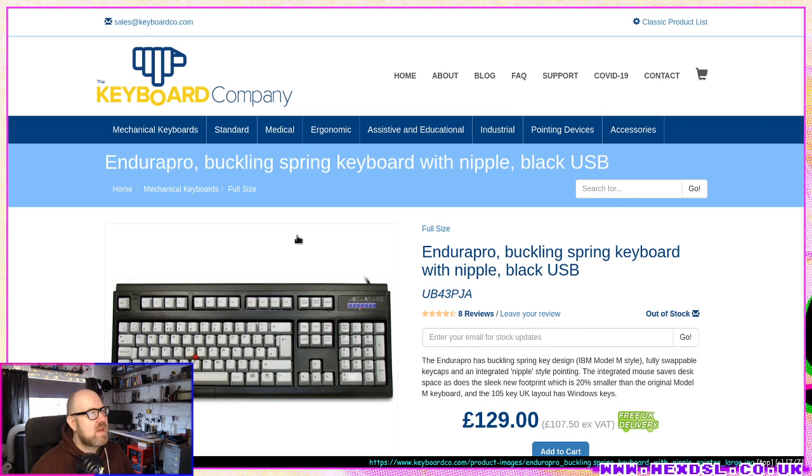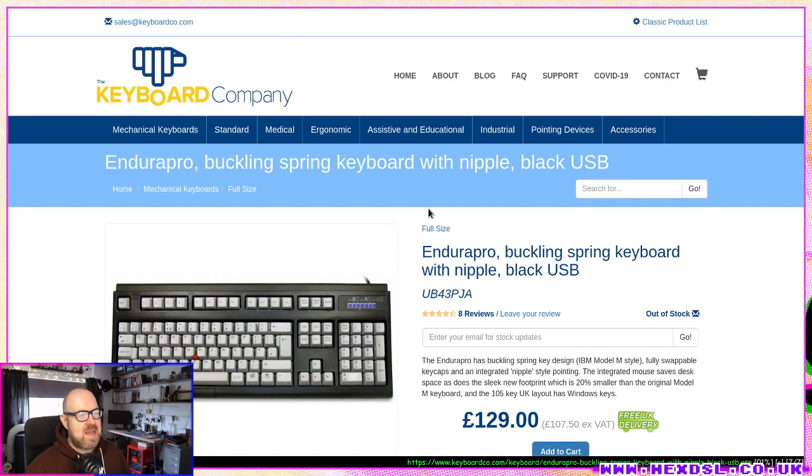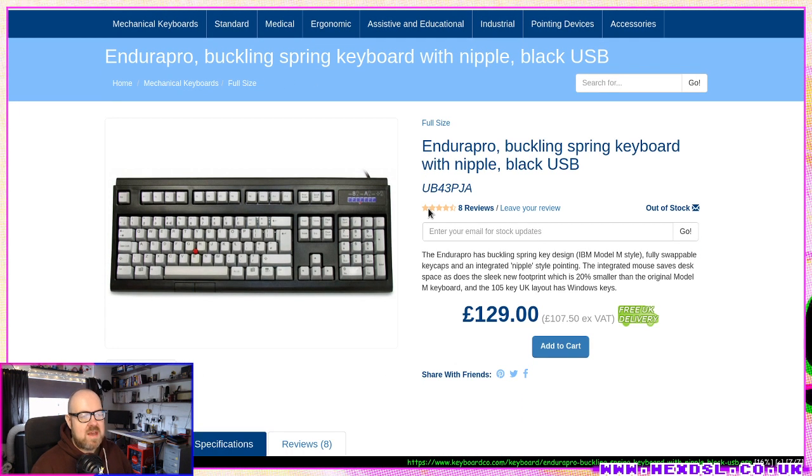I went to keyboardco.com — they're the only people I could find that seemed to ship the Enduro Pro to England. I went with the Unicomp Enduro Pro. They ship this bad boy to me, but it seems to be constantly out of stock.